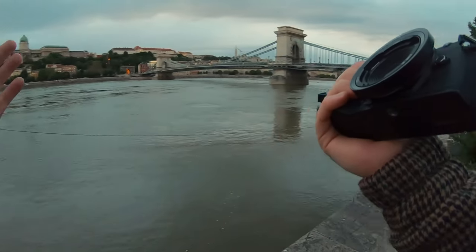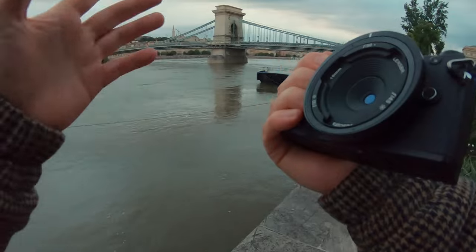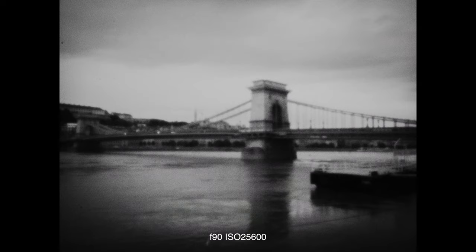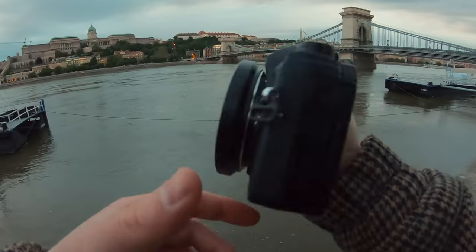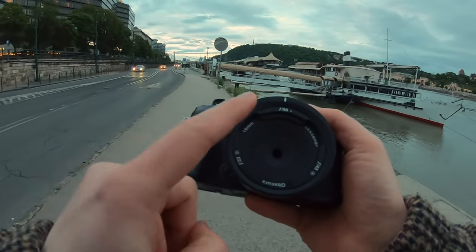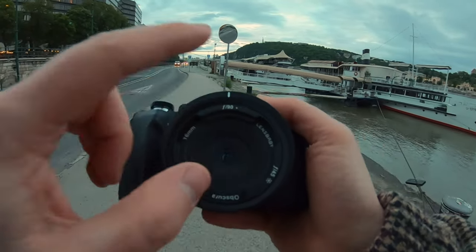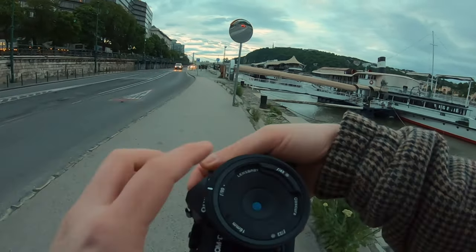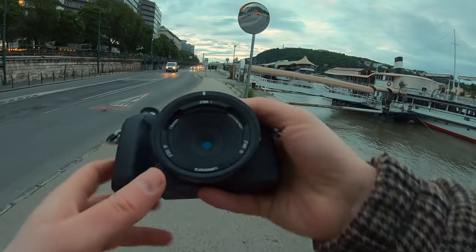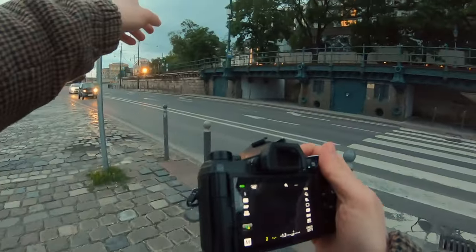Unfortunately our city has had constant cloud and rain the past few weeks, so I cannot shoot in sunlight. But later on I'm going to the city to take pictures with the city lights. As you can see, there are three options: F90 — yes, you heard it right, F90 — F45, and F22. There is a tram coming over there.